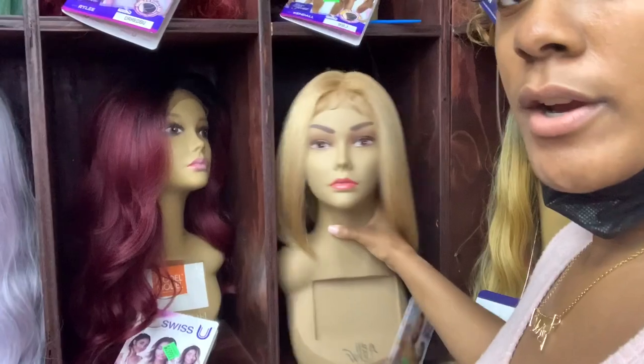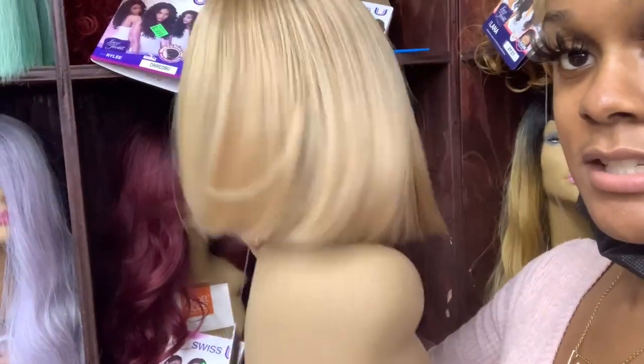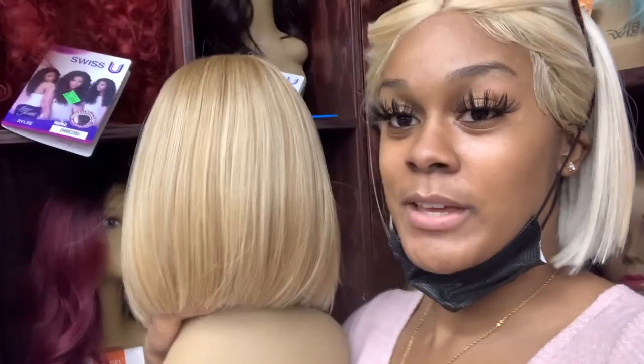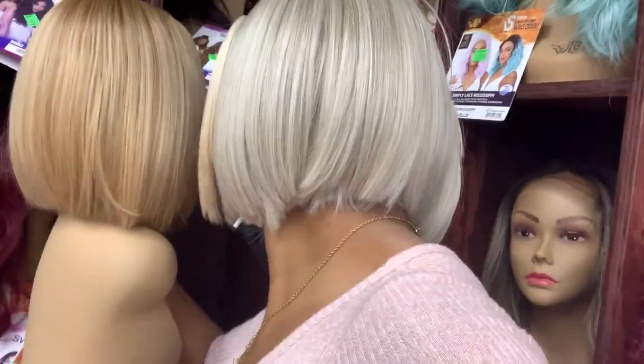Let me give y'all a 360 of her. See how she's moving. See how she's moving on my head — it looks real. This is the back, and this is the back of me. Super cute. I think this one I have on is like an ivory blonde.